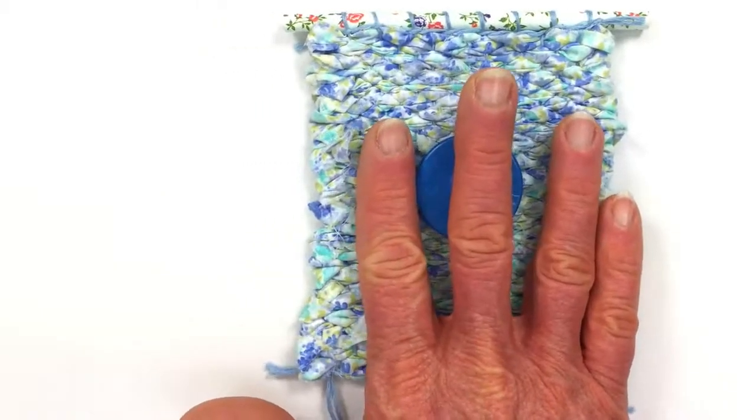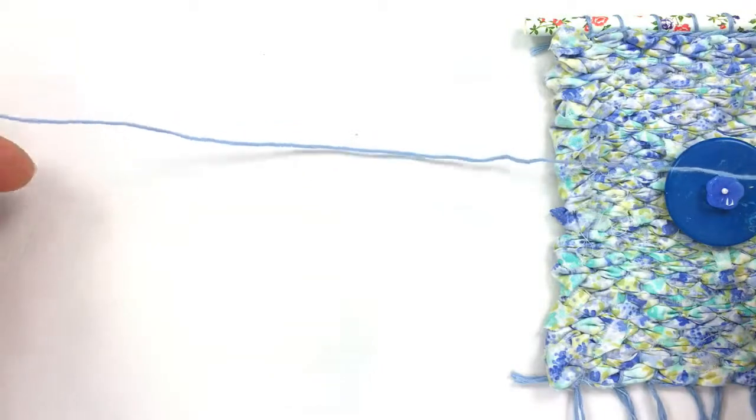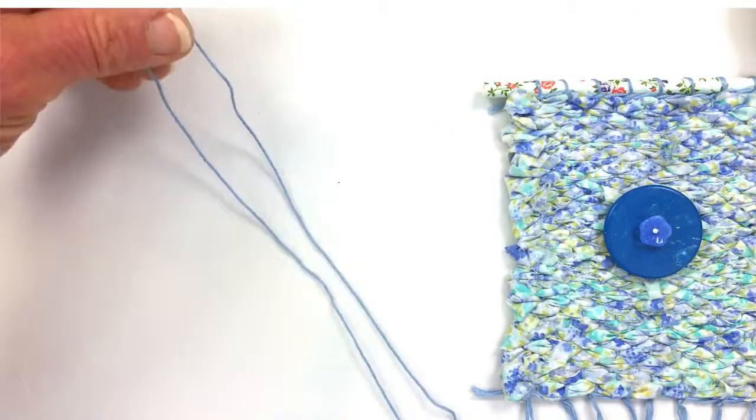I'm going to push the project off to the side a little bit so you can see what I'm doing here. The next step is to get the embroidery thread and find the center of it.